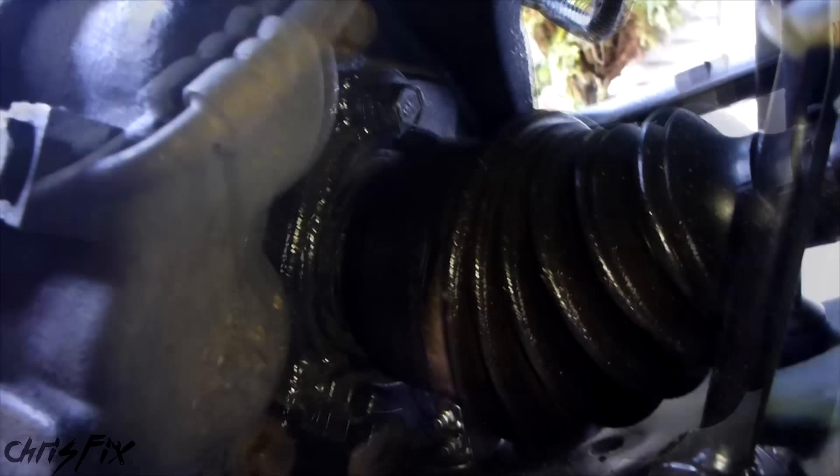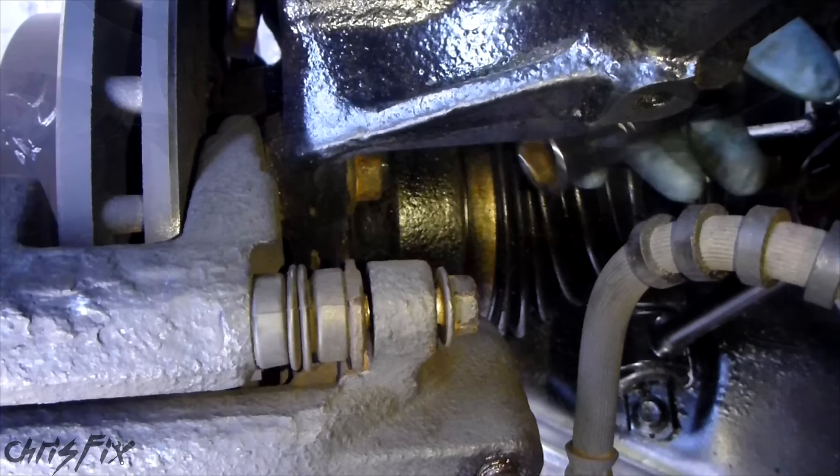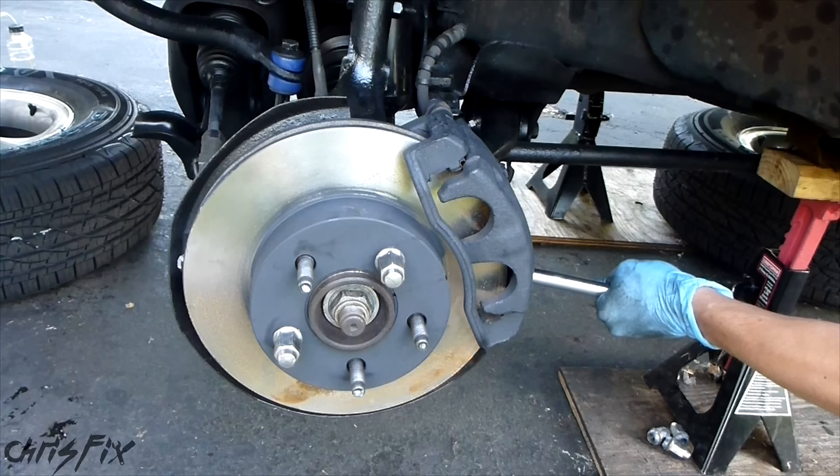Now we're going to remove the caliper bracket bolts that connect the caliper to the knuckle. We're looking from the back of the caliper — we have to take two bolts off. There's a bolt right up here and a bolt down here that need to come out. The caliper bracket bolts are usually on here pretty tight, so I'm going to be using a breaker bar for a lot of leverage. This bolt is a 15mm in my case. Do the top one first, then the bottom one. Now we can use a regular ratchet to get both bolts out completely.